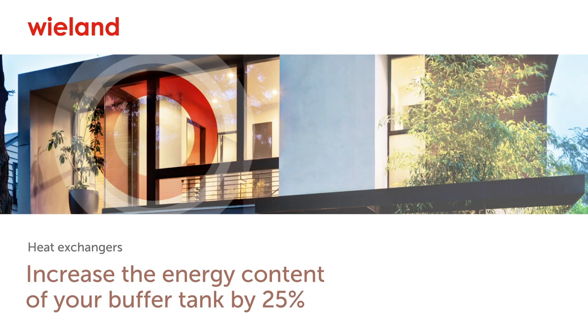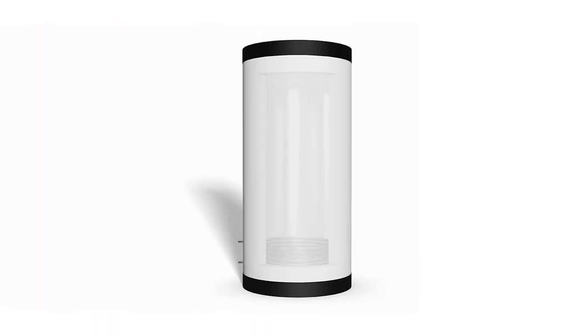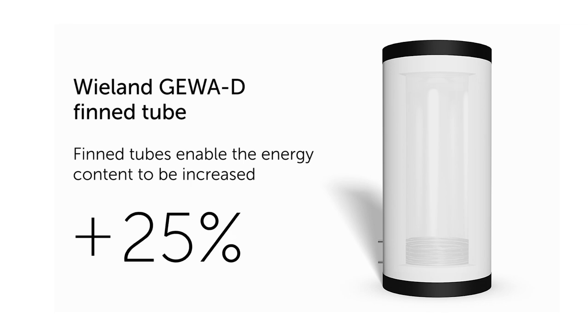Increase the energy content of your buffer tank by 25%. The crucial element in your buffer tank is the heat exchanger. This is why it makes sense to start right there with optimization. The use of JivaD fin tubes for the heat exchanger is the key to 25% more energy content. And here is how it works.